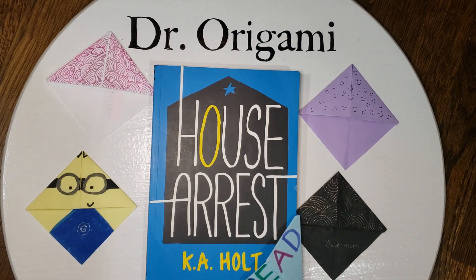This has been Hanging with Dr. Origami. If you liked the video, please give me a like and subscribe below. And please also follow me on Instagram. Have a good day — talk to you later. Bye.